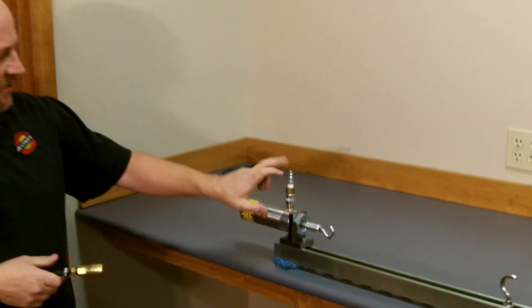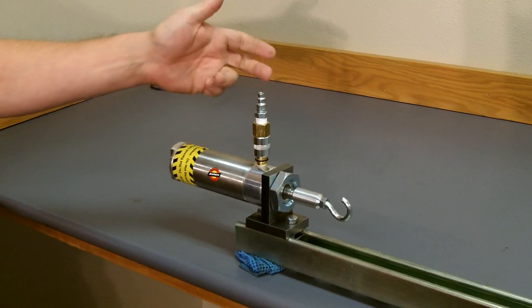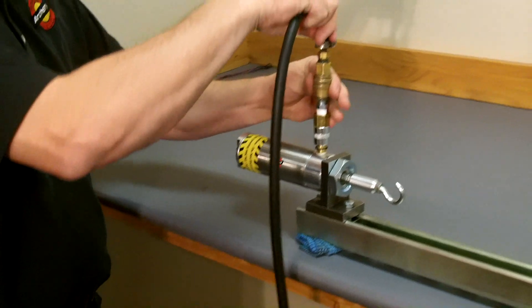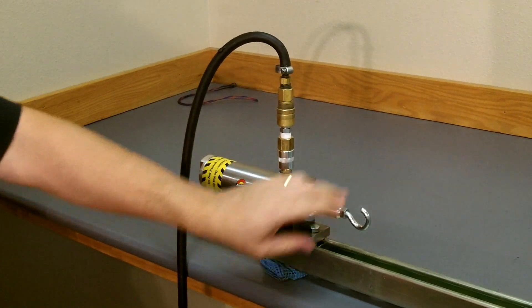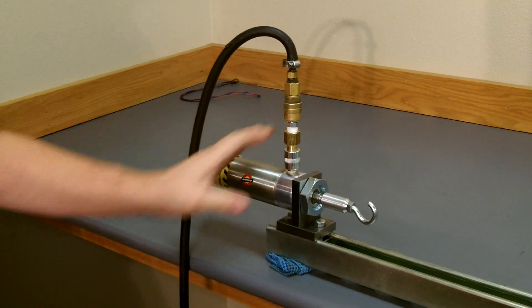Our Quick Stretch 350 comes included, set up ready to go, with a quarter-inch NTPF quick coupler. Take your end of your compressor and simply hook it up. This will not apply any tension to the hook until the quick valve is turned on.